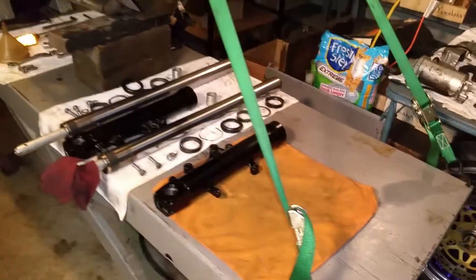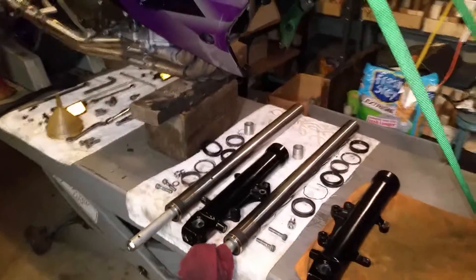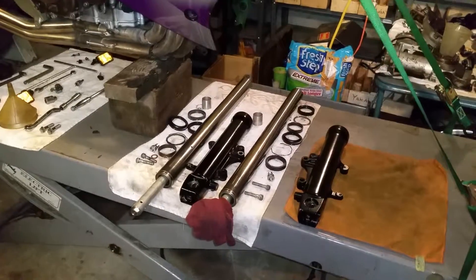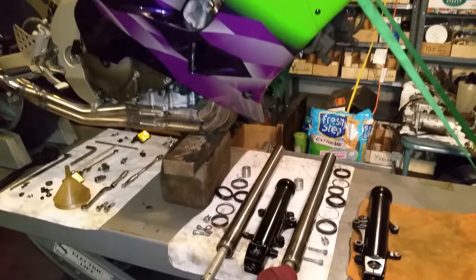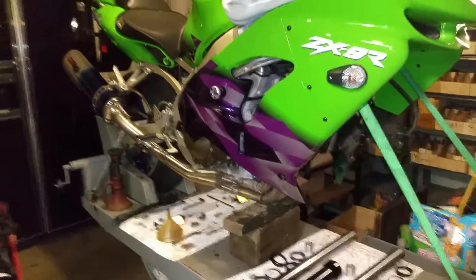Front forks are pretty conventional, nothing out of the ordinary with those. Look pretty good. There's a lot of sludge buildup down the bottom, but we'll clean it up, put some new fork seals in there, and this thing will hopefully be ready to roll real soon.